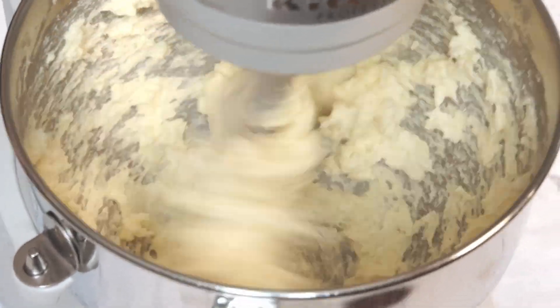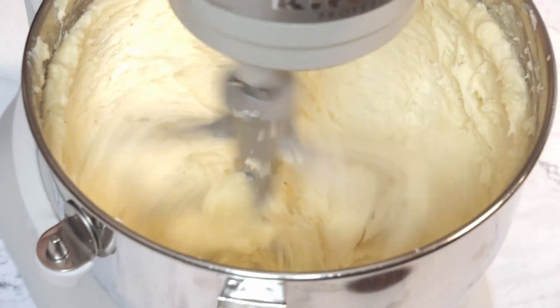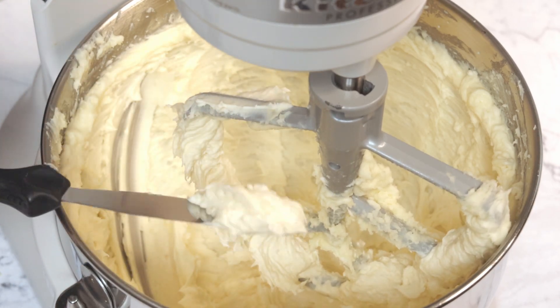Walk away, do other things, contemplate your life, and when you come back you'll have a delicious whipped brie. Honestly, I didn't think my poor rickety table was going to make it. After 10 minutes the cheese looks light and fluffy and gorgeous.